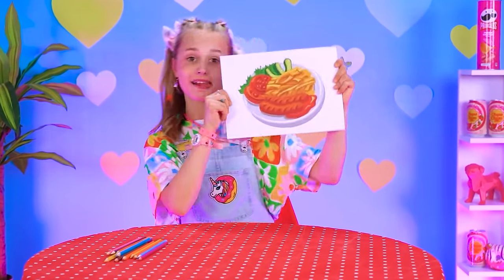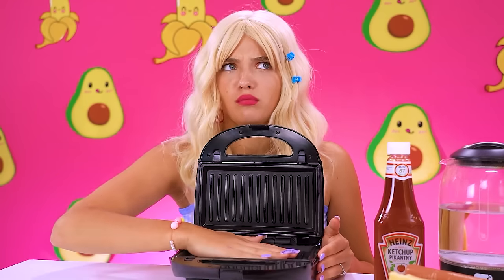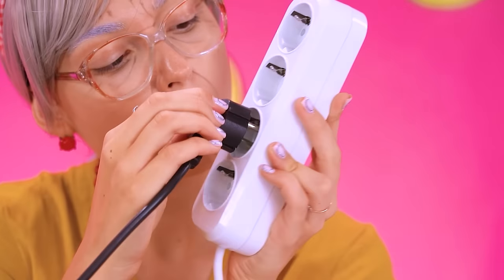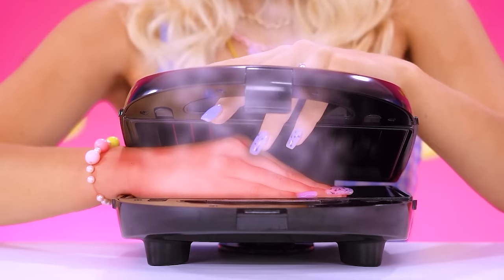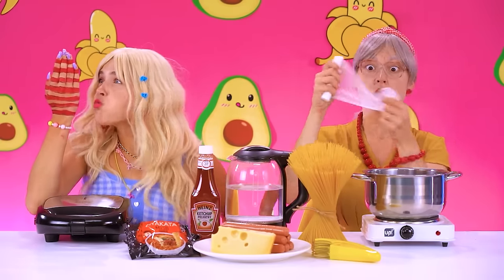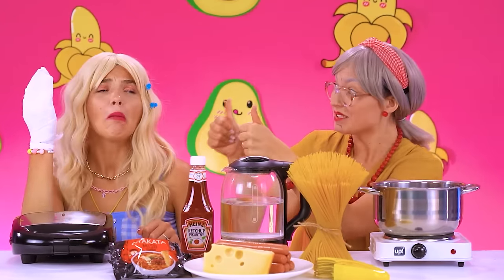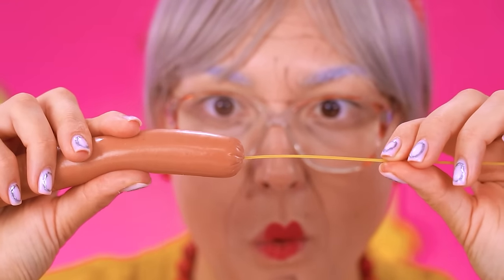Now little sis wants a full course meal — will Betty and Grandma be up to it? This grill isn't hot at all! Use your brain, Betty — you need to plug it in! Fine! But I still feel nothing — wait, what's that? My hand, it's burned! Owie! Grandma has gauze — you'll be okay, sweetums! Do not try this at home!